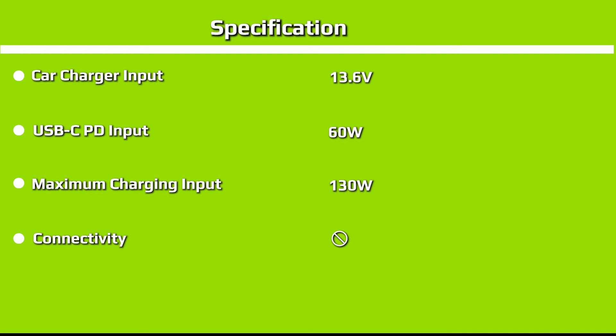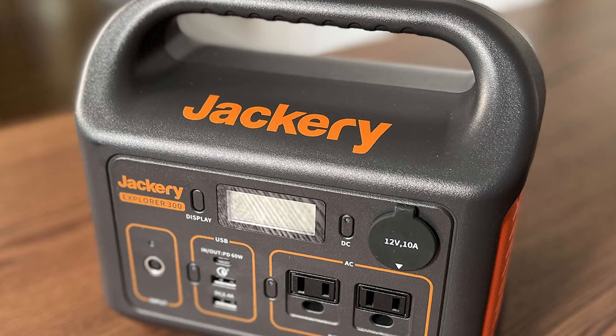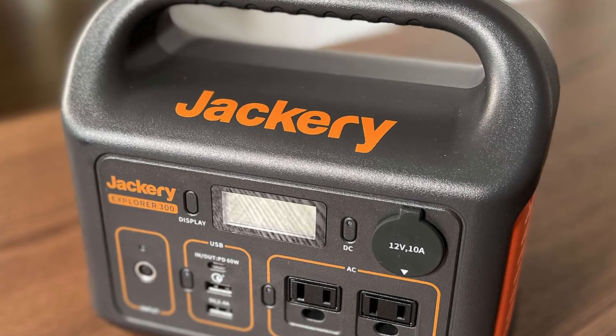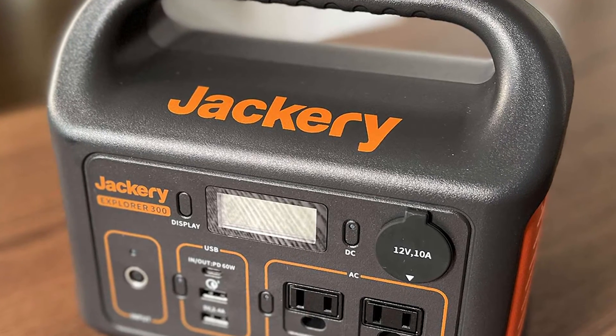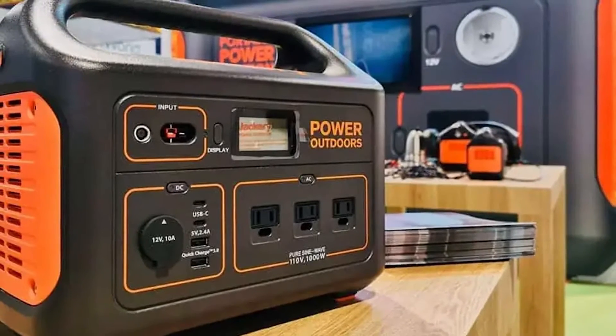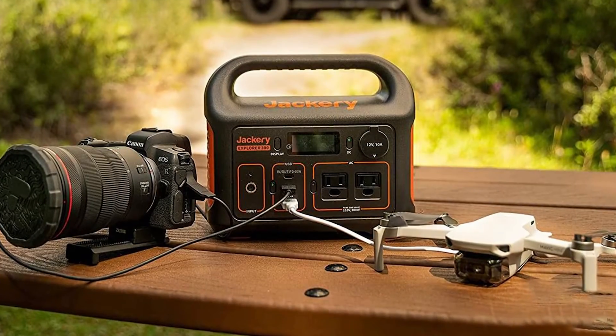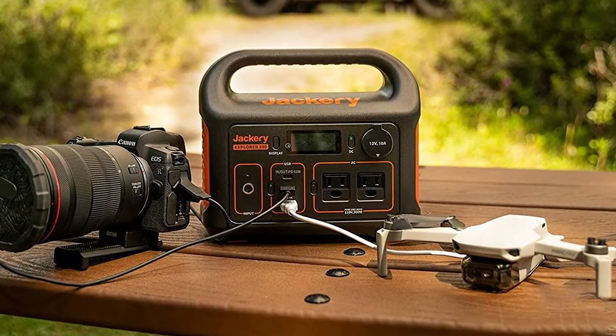The other aspect of the Explorer 300 I wish were different — though I understand why it is — is the external inverter for the wall outlet. While the actual power station is a very compact size, carrying around the cumbersome charging accessory is annoying. Larger packs have the luxury of building the charging inverters into the unit and only requiring a cord to charge, but doing so with the Explorer 300 would reduce its portability.